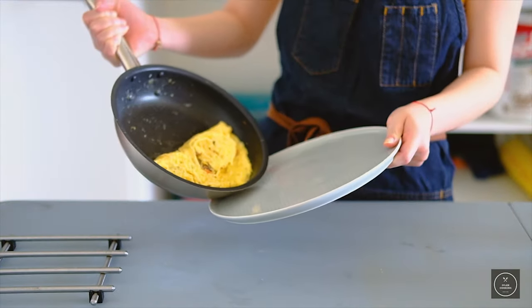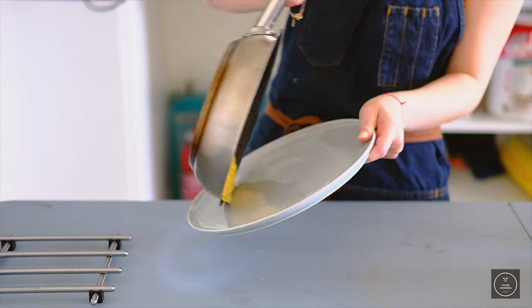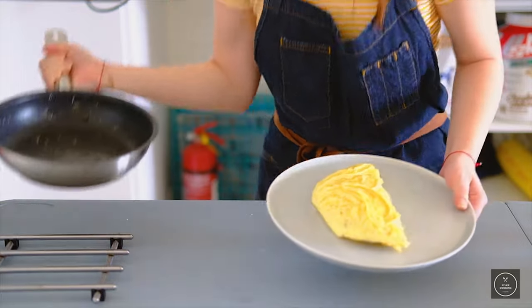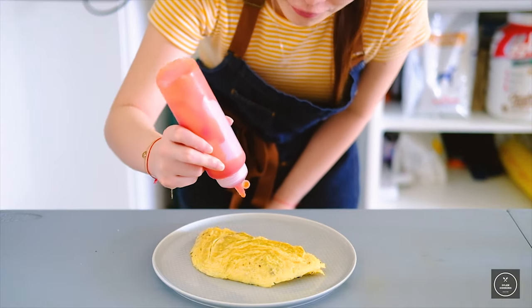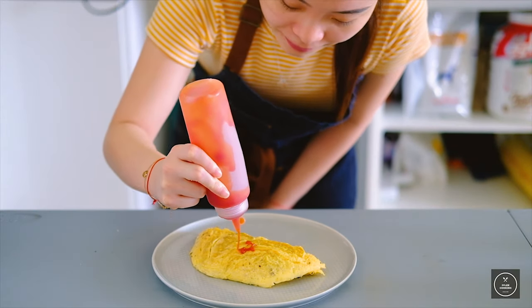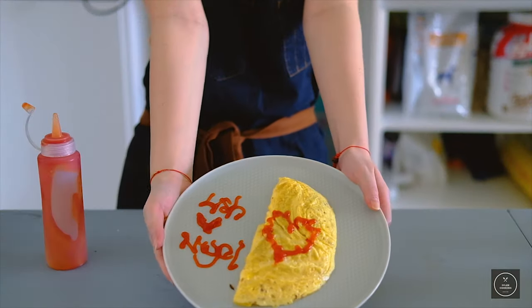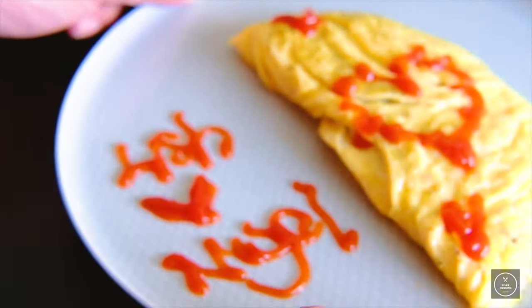I'm going to try to flip the egg onto the plate. Flip it — yes, I got it! Tada! This is my dish. My favorite part: decorating. Drawing some love here and writing some names. There you go — omelette with love!